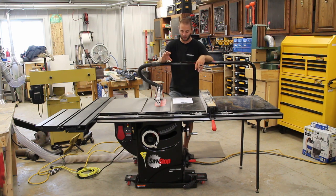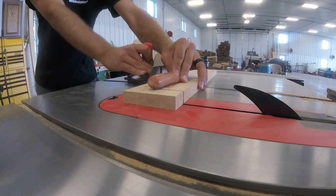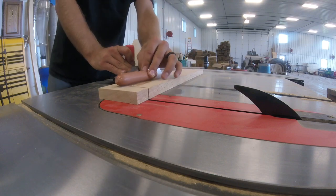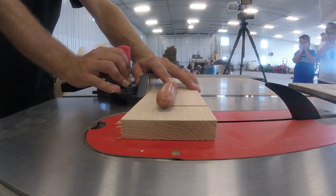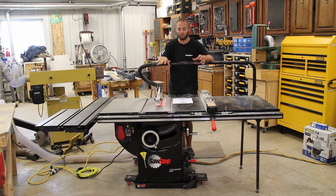The SawStop may provide safety and a level of comfort around your saw, but I can't stress enough that you cannot get complacent with your tools. Even though there's a safety feature that helps prevent injury, you still have to respect the tool, stand where you need to stand, and use a push stick and all your safety equipment.